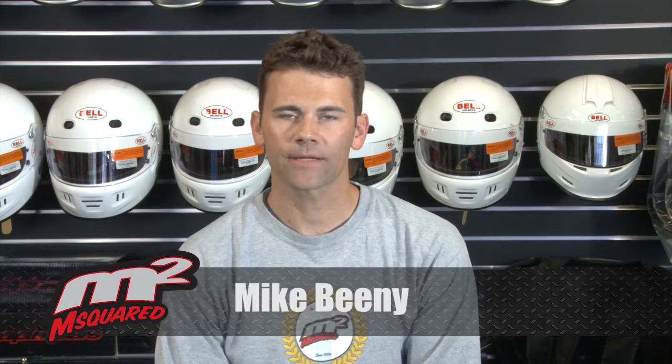This is Mike Beaney from M-Squared Karting. Today we're reviewing the Suitec CR125 J lever that Suitec has spent the last 12 months developing. As with any product from Suitec Racing, you know that it's top quality and it's going to last a long time.